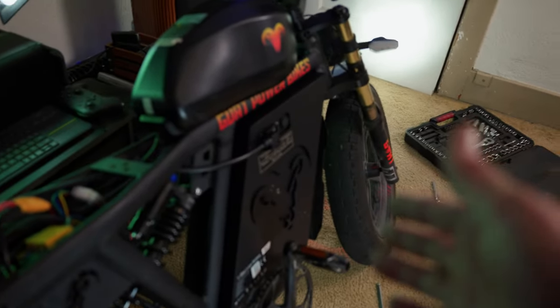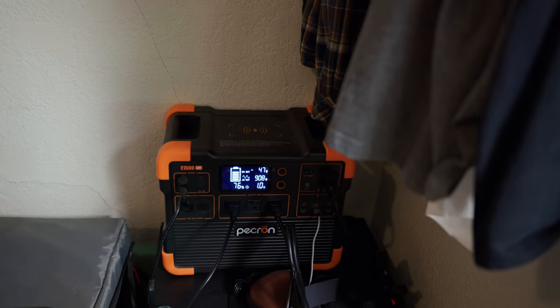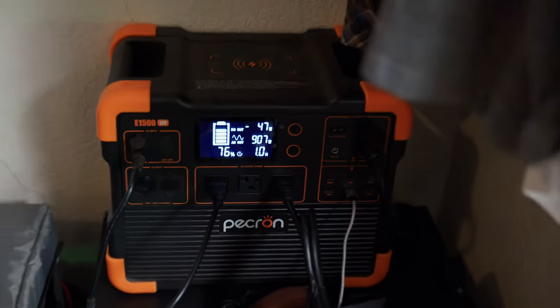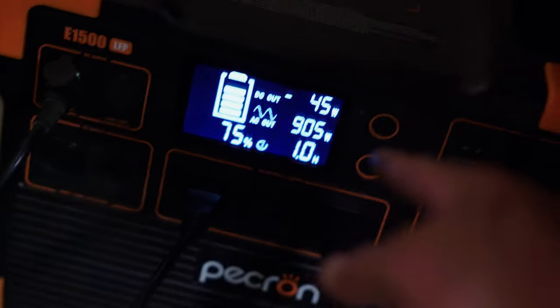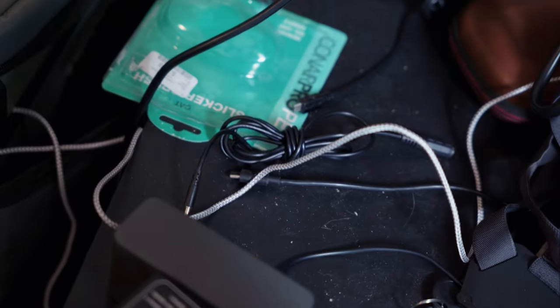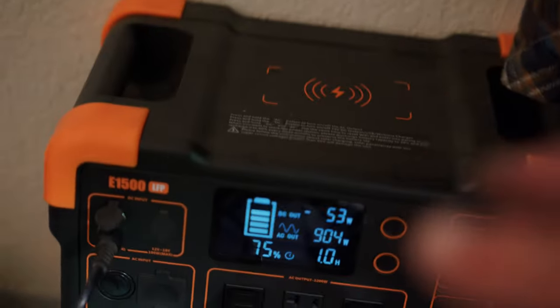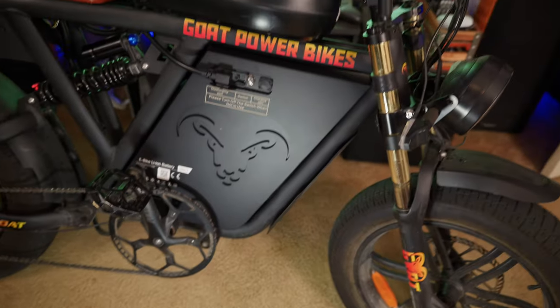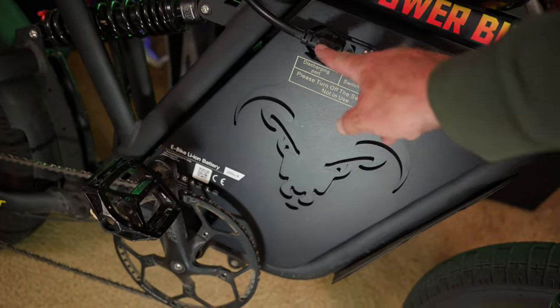I'm going to put the seat back on, plug this thing in, and see how much power it draws. I've just plugged in the charger and look at that — it is pulling 906 watts! That is crazy. So this is an 11.5 amp, 72 volt charger — that is a huge draw. Overall I like the fit and finish, this looks like a nice quality unit.